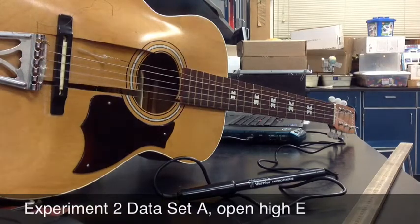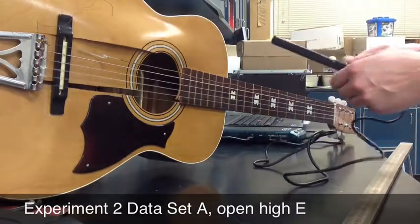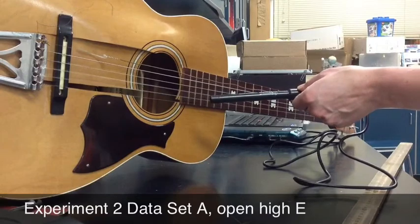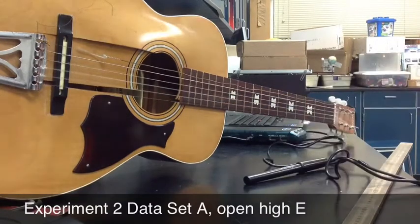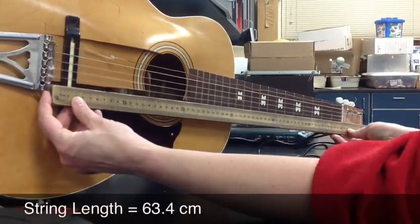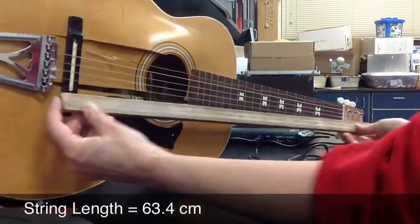I'm going to collect some sound data on the beat-up physics guitar on the open E string. Here we go. There it is. The length of that string that I just played is 63.4 cm.